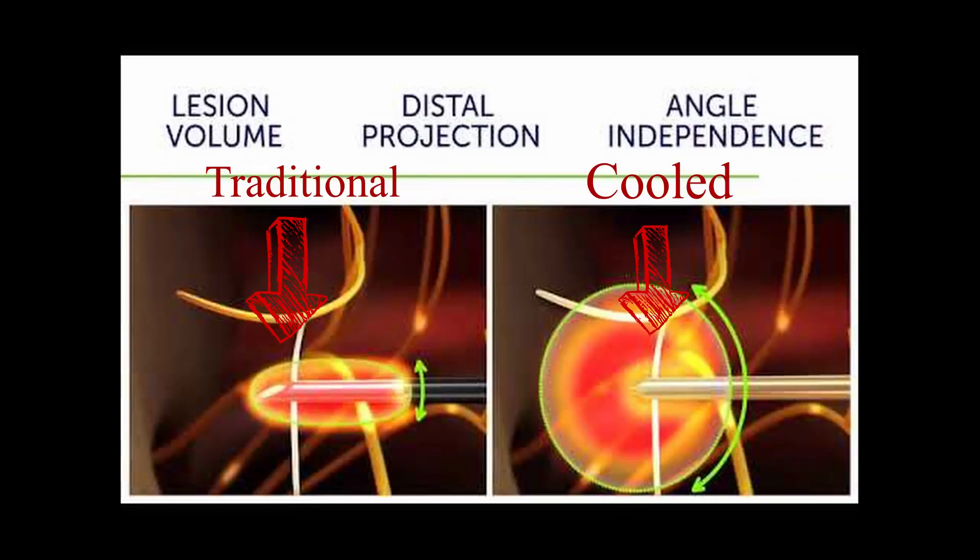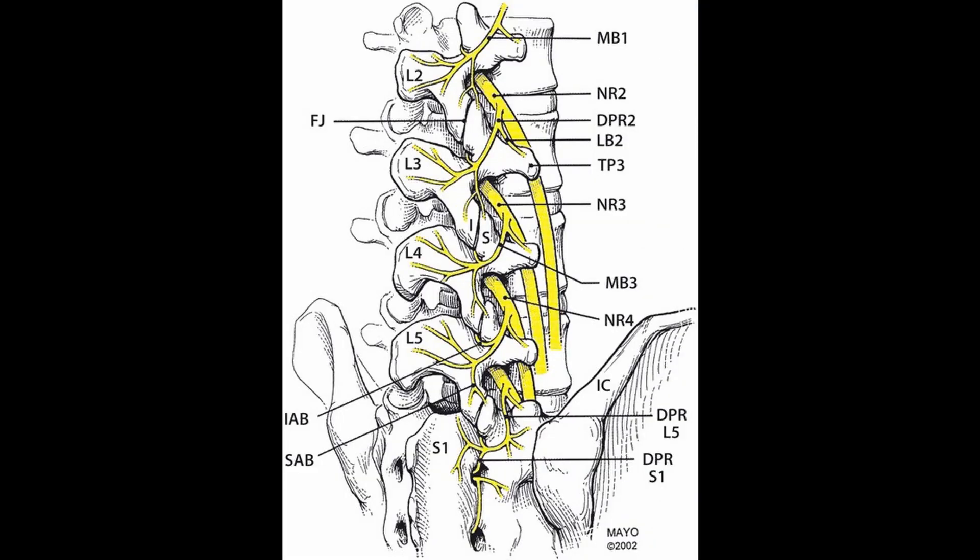In lieu of that, you could do something called cooled radiofrequency. Most patients think it will feel cool like ice — it's not. The 'cooled' is a bit of a misnomer. What it does is apply cooling to the tip of the needle, which creates a larger burn — a larger heat application that distributes itself without causing damage. The reason is that innervation to the joint can vary from person to person and joint to joint, so traditional heat application can sometimes miss. Cooled radiofrequency decreases the likelihood of missing and can provide a larger lesion, which provides a longer period of pain relief — sometimes nine to twelve months or even longer.